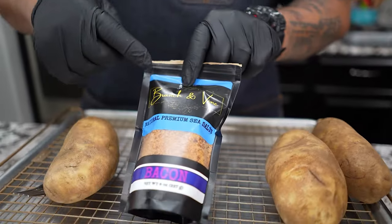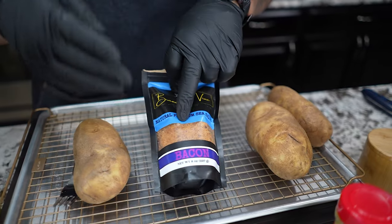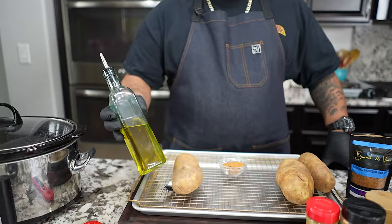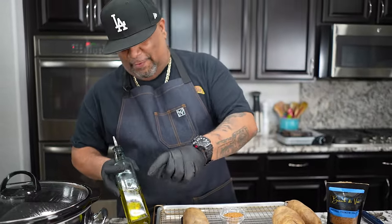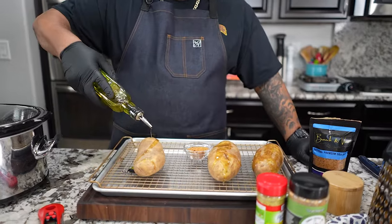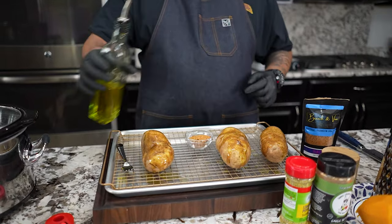I want to enlighten you guys — this is a Branch and Vine product. It's a premium sea salt and it's bacon flavored. No meat, no nothing — it's actually a vegan product. Anytime I can use salt, you guys see me cook a lot with kosher, but when I'm looking for that unique flavor, this right here has that smoky bacon smell to it. We're gonna put that on the outside of the potato. It's almost like an infomercial, but that's just garlic infused — I'll put some of this over here like this.